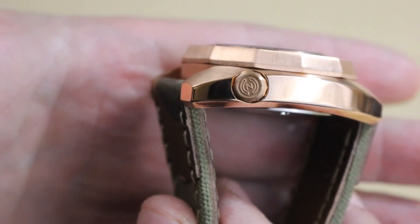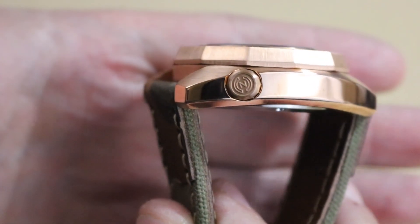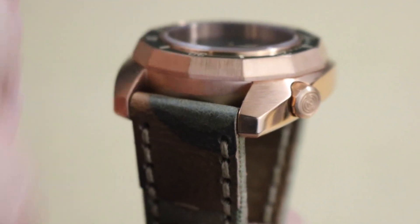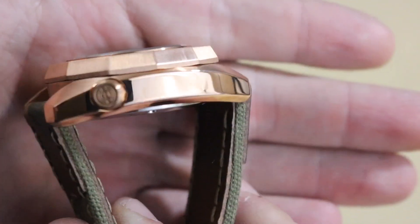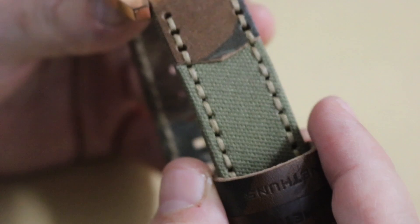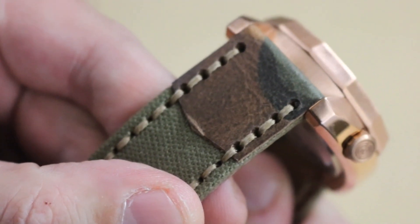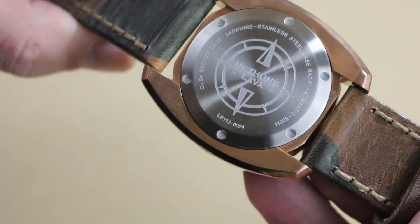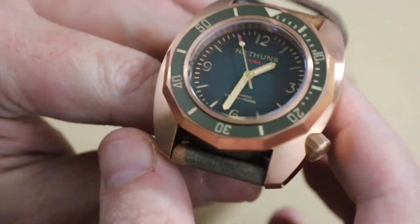There's a very nice — I'd say stamped rather than engraved — crown logo, and it's actually very nice. You can see a combination of brushed and polished finishes: high polish on the sides of the case and very nice brushing all around on the bronze. You've got this combination canvas-leather strap that's leather-backed with a camo look on the leather portion.